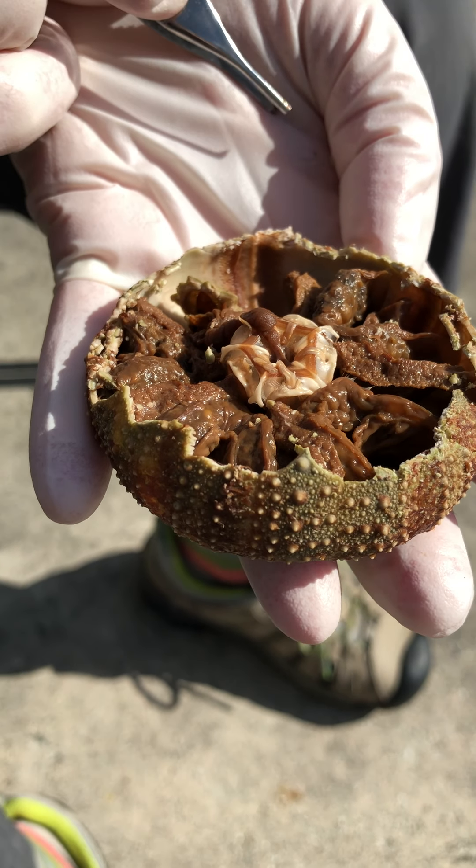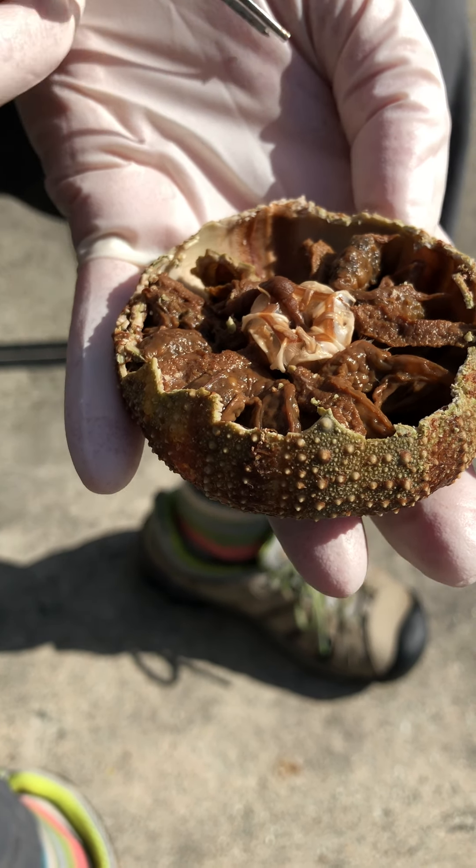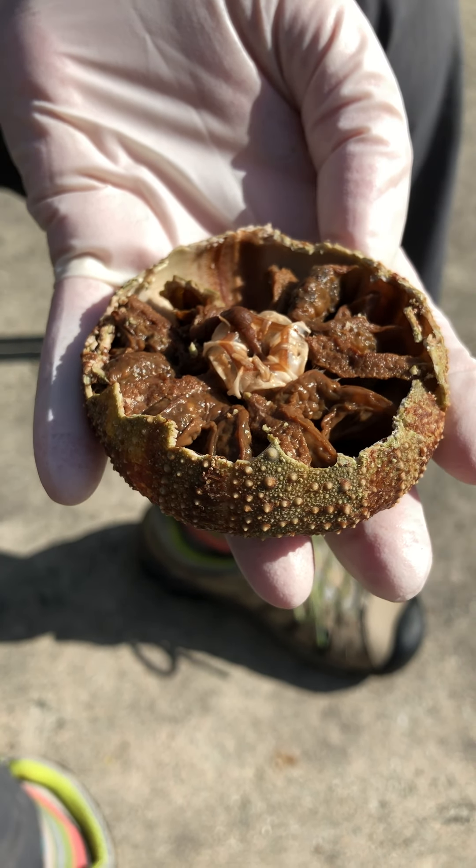I think we have the internal anatomy of the sea urchin covered. Well done.